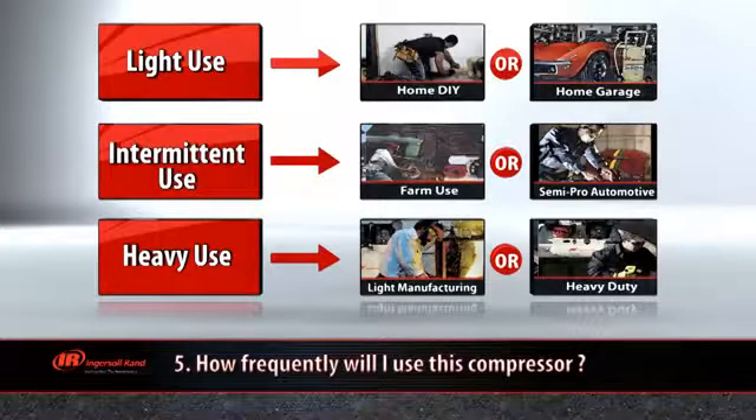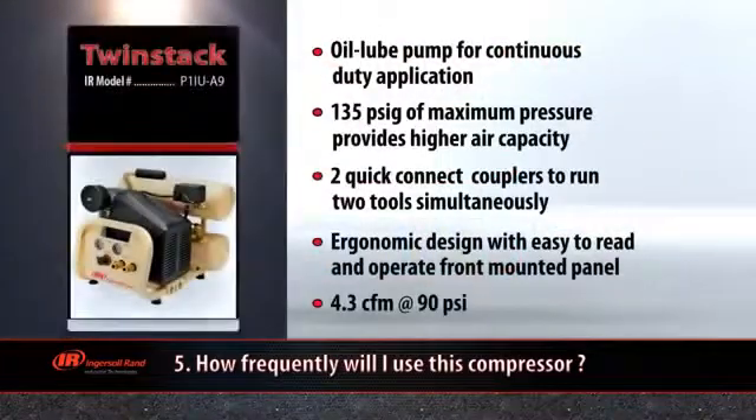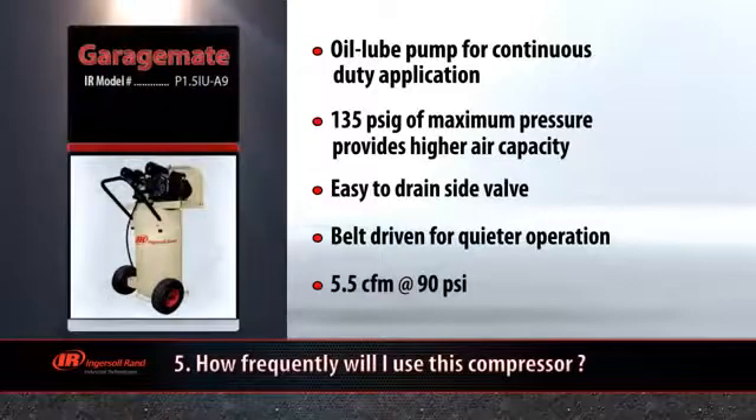For light duty occasional use applications, such as running your nail gun, inflating your tires, or using an impact tool to remove stubborn lug nuts, you can stick with using a smaller size compressor, such as the Ingersoll Rand TwinStack or the GarageMate compressor. Both compressors are portable and easy to maneuver around whatever project you're working on.